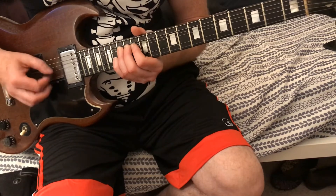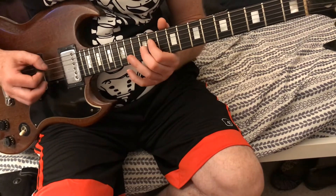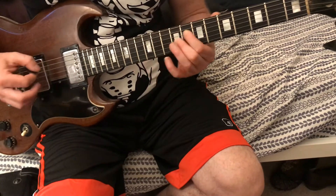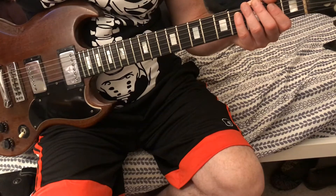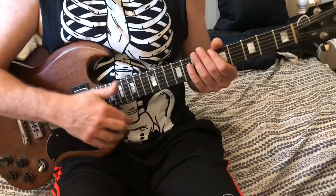Then it goes into the chords. That's the end of the main solo section. Here's the second way I used to do it — in Bloom.